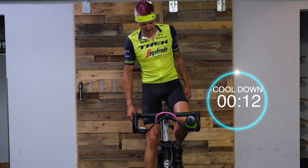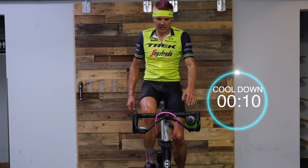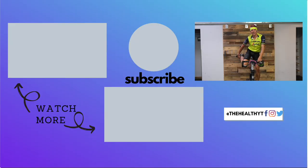Last one — just a little lengthening across the hip flexor. Nice and tall. You can hop off the bike or stay seated — your choice. Switch sides. We did it — that's it! That's your session for the day. Make sure you hydrate, make sure you get some nutritious food to eat. Take care of your body, and until next time.